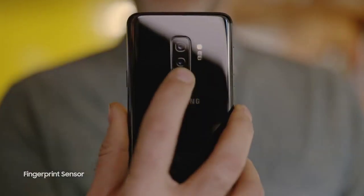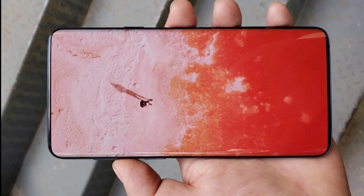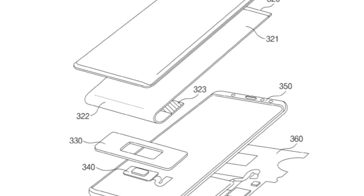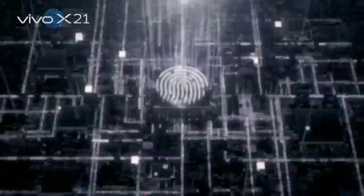Samsung fans have a fear which could be realized next year. The Galaxy S10 headphone jack could reportedly be removed. Samsung has a prototype of its next flagship without the 3.5mm headphone jack. The report also claims that the Galaxy S10 will come with an in-display fingerprint sensor.